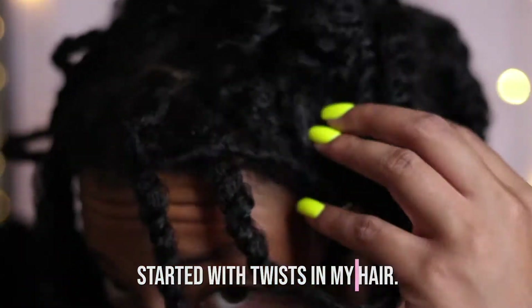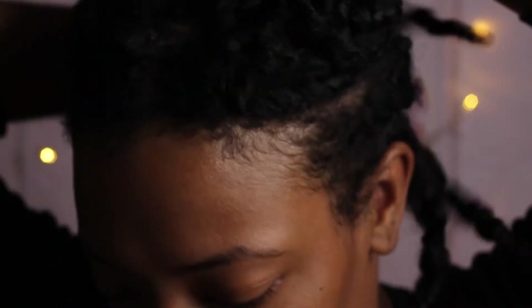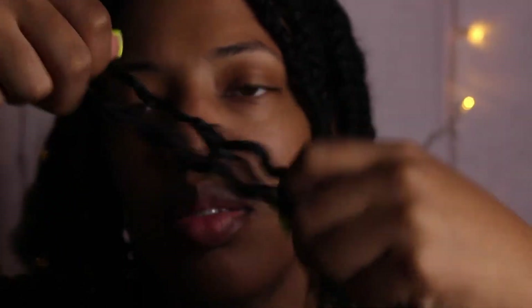I'm going to try to explain this as best as possible. I started with twists on my hair already — it just made it easier to separate and start my twists. It cut my twisting time in half. So here I am just separating my hair and getting ready to grab a twist.